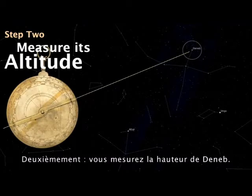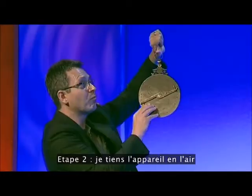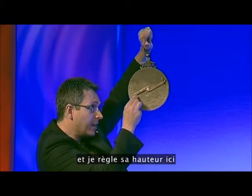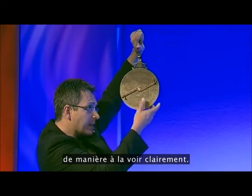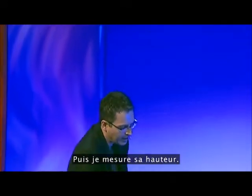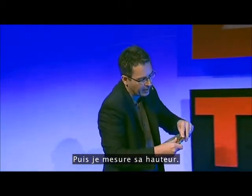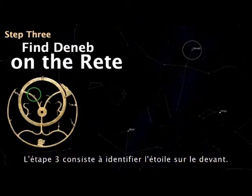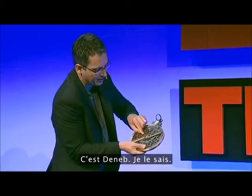Step two: you measure the altitude of Deneb. I hold the device up and sight its altitude, and then I measure it — it's about 26 degrees. Step three: identify the star on the front of the device. Deneb is there.